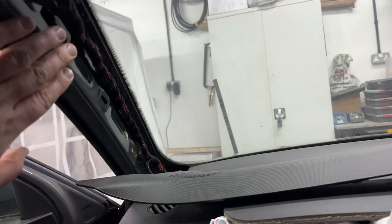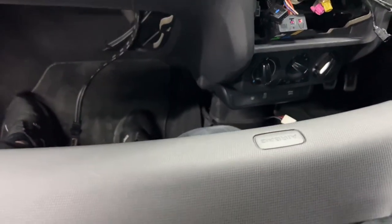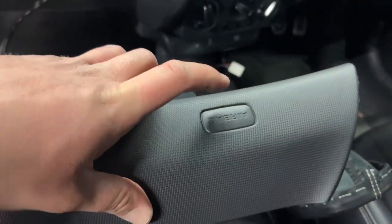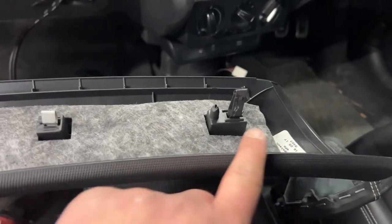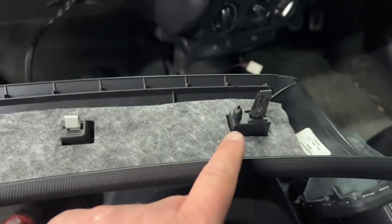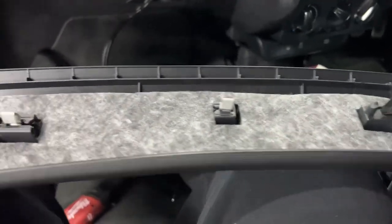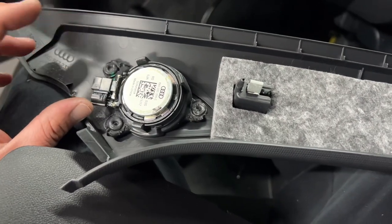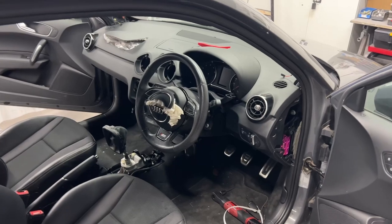I've taken the A-pillar trim off camera. On this car, unlike the A3 I did previously, the airbag logo clip doesn't come out — there are just three metal spring clips. Get a plastic pry tool, wedge it in and slowly prise away and all three clips will come undone. Just be careful there is a speaker at the bottom corner that you need to unplug. Slowly getting all the little bits removed so we can get the dashboard off.